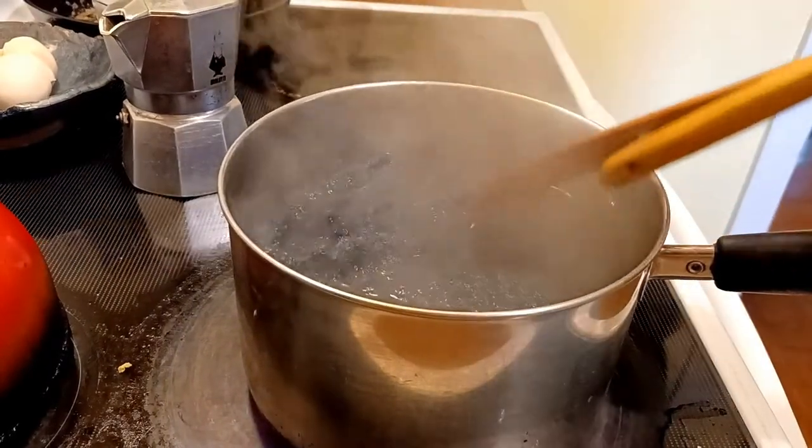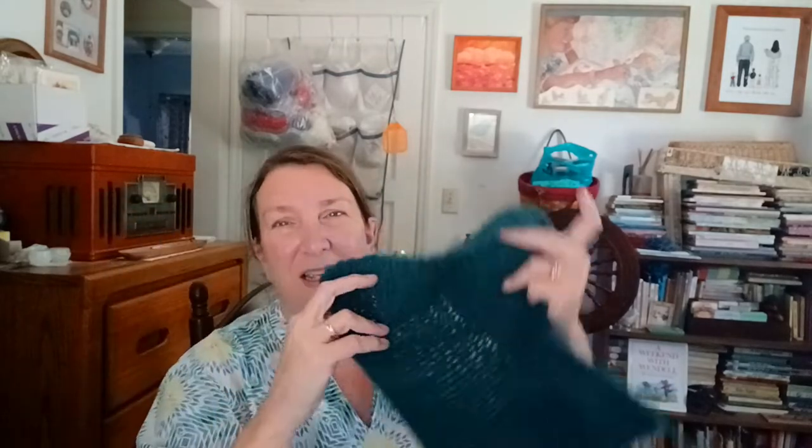I boiled it and boiled it until it released tons of dye - the water was deep green - and it still looks like this. The tag said it was 100% wool, but perhaps it was treated somehow, or perhaps they fibbed and it's a blend of some type. I couldn't tell you. All I know is that this is scratchy and not of any value.